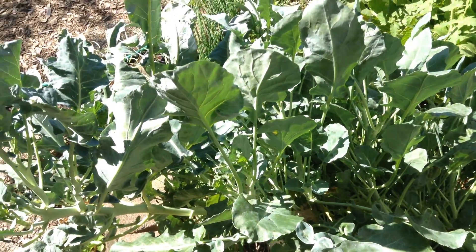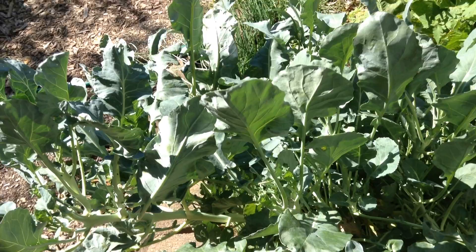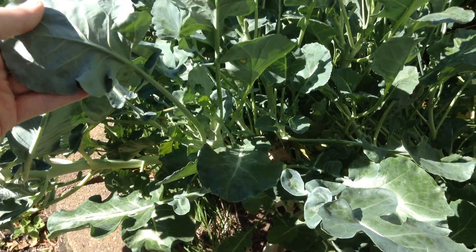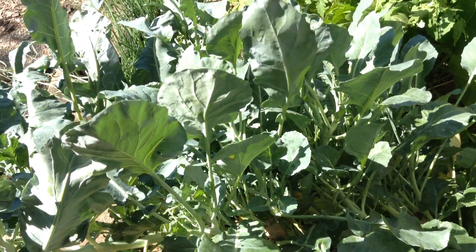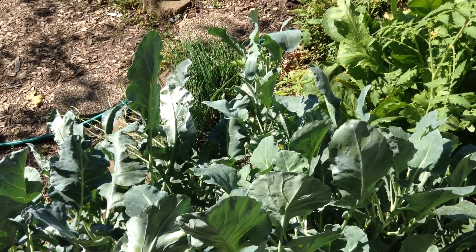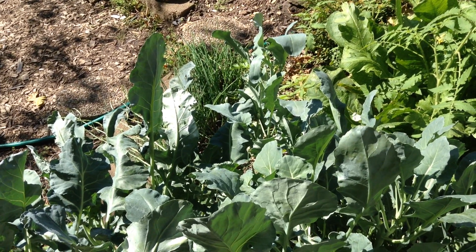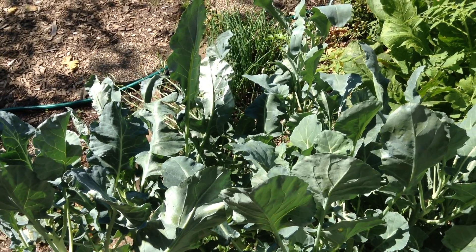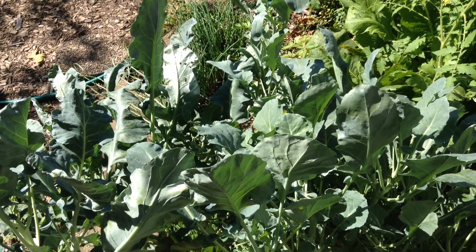So if you see little holes or big chunks missing out of your plants, take a look under the leaves. Look around for white caterpillars or those white moths that lay little white eggs. I hope that you give some brassicas a grow. Thanks for watching. We'll see you next time.